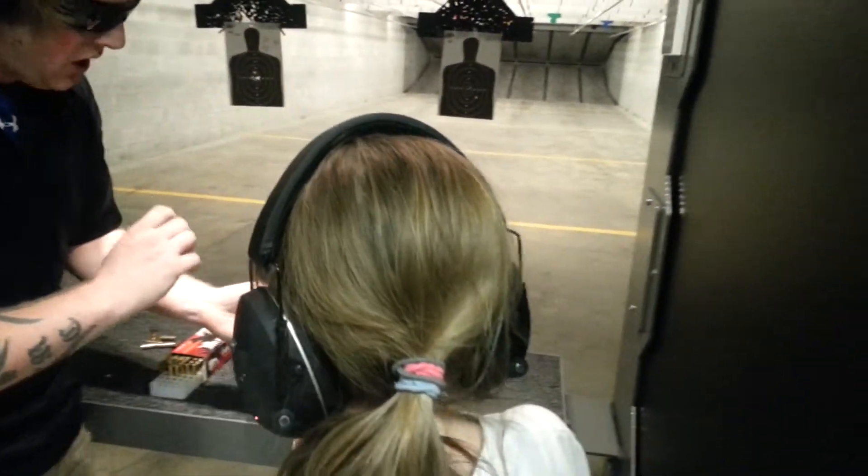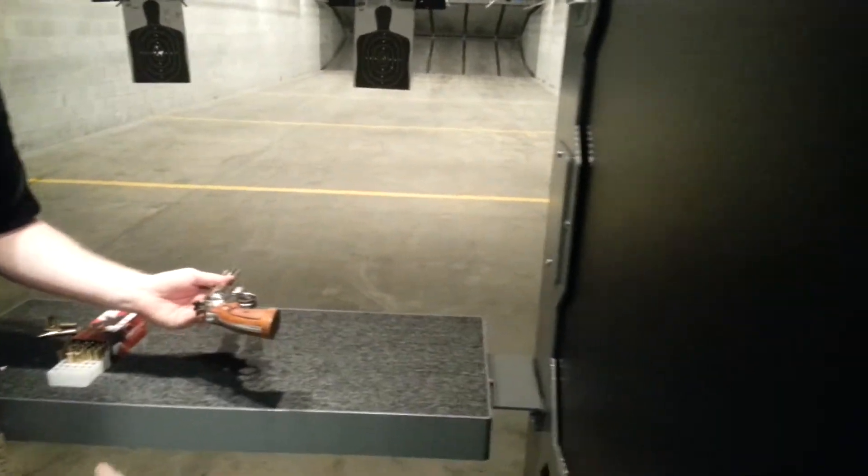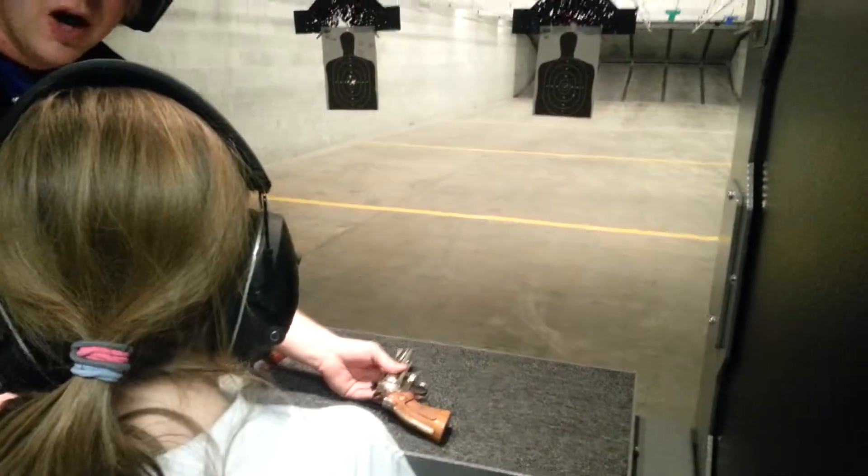So do not squeeze that trigger until you're absolutely ready to fire. You're fine — there's nothing to be scared of. Like I said, you're not going to get hurt out here.